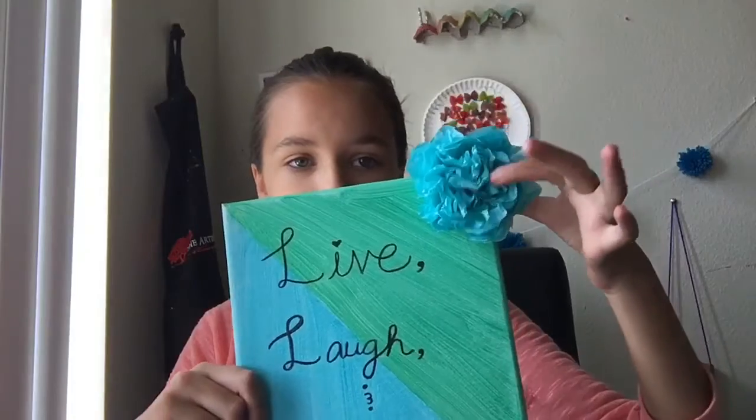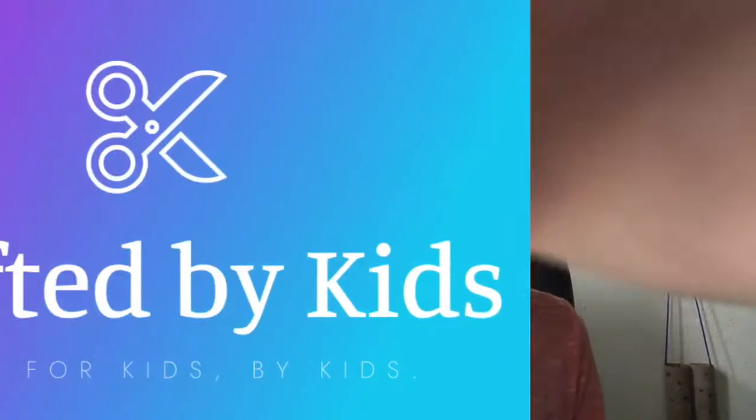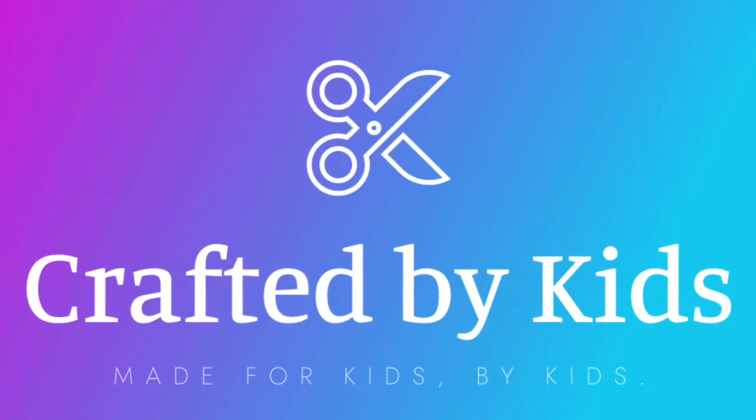This is another easy idea, and I'll be teaching you how to make these. The materials you'll need are scissors, a stapler, and a piece of tissue paper.